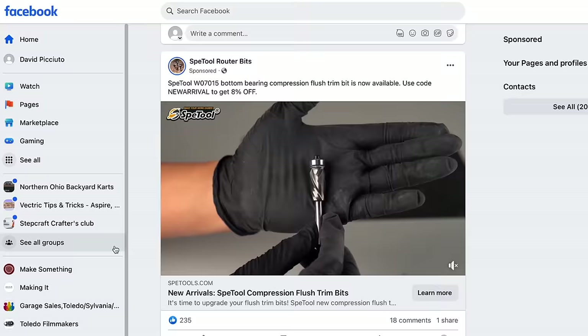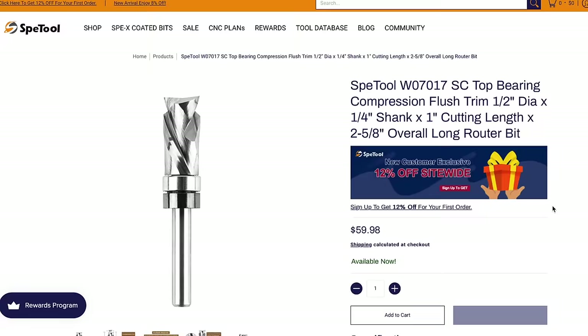That sounds very useful. $59.99 — add it to the cart. As we've learned, you cannot go wrong with SmartSaker. Up next we have the Spey Tool Router Bits. I'm not familiar with this brand at all, but this is a compression flush trim bit. The website feels totally legit.